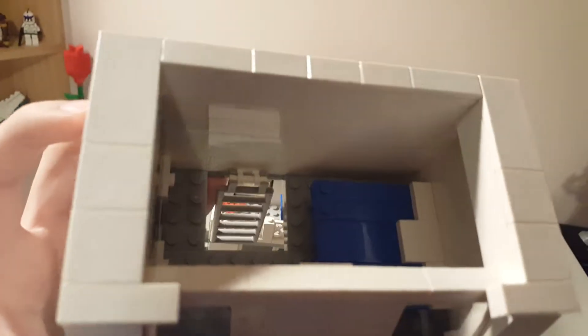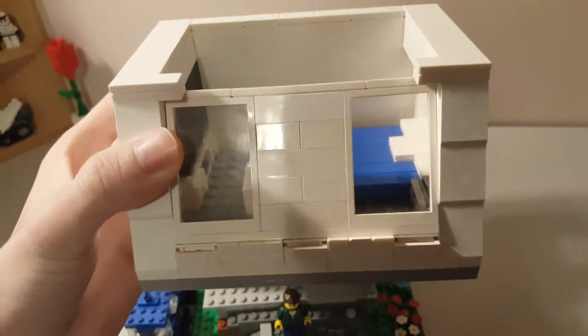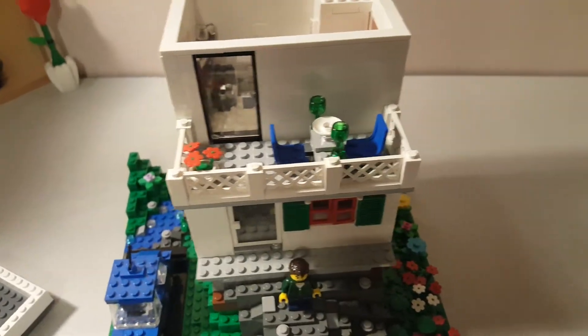And then a ladder to the lower floor. No windows except for these front ones with the angle, which I thought was an interesting way to approach this building.